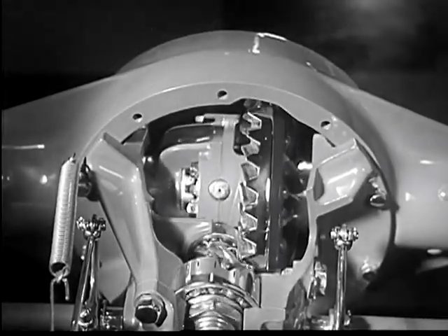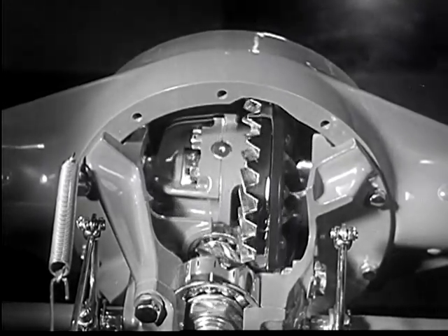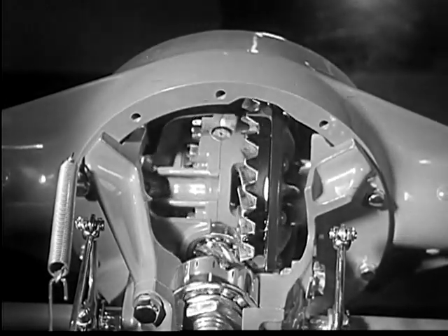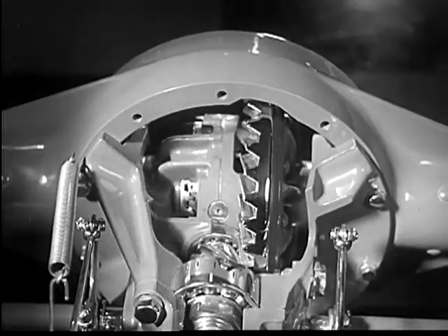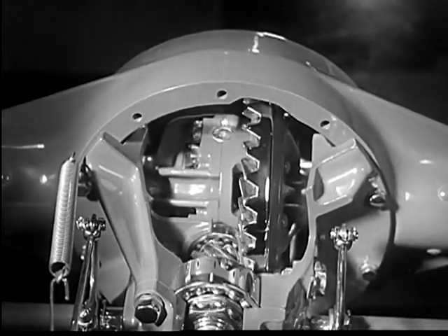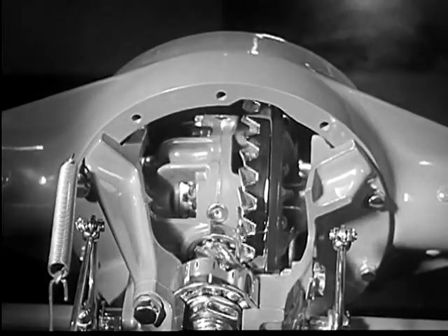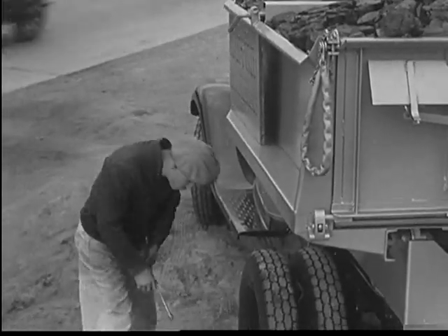This new, heavier and huskier rear axle housing with inspection plate, together with the new exclusive self-aligning bearings, combine to make this full floating rear axle the finest axle ever built into a truck. With this construction, axle shaft breakage is extremely remote.